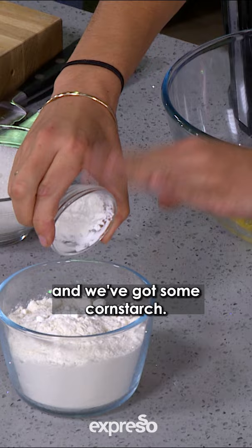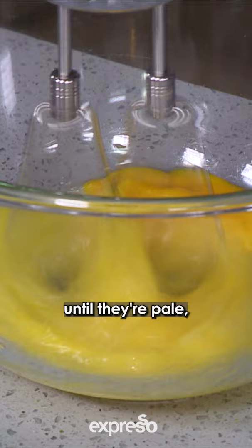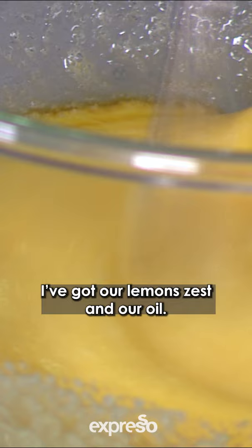I've got our eggs here, which I'm gonna beat with our sugar until they're pale. I'm gonna add our sugar in now. We've got some vanilla, our lemon zest, and our oil. Then we're gonna fold in our flour.